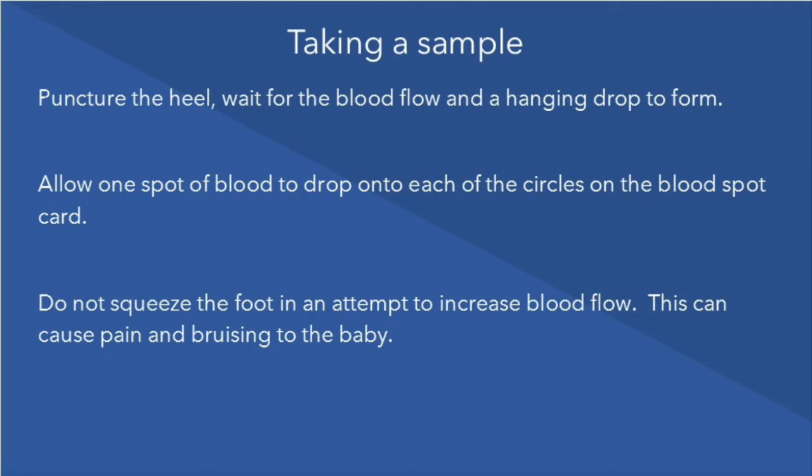The heel should be completely dry before the sample is taken to comply with infection control guidelines. When taking a sample, trigger the device, wait for blood flow to start and a hanging drop to form. Allow one spot of blood to drop onto each of the circles on the blood spot card. Do not squeeze the foot in an attempt to increase blood flow, as this can cause pain and bruising to the infant.